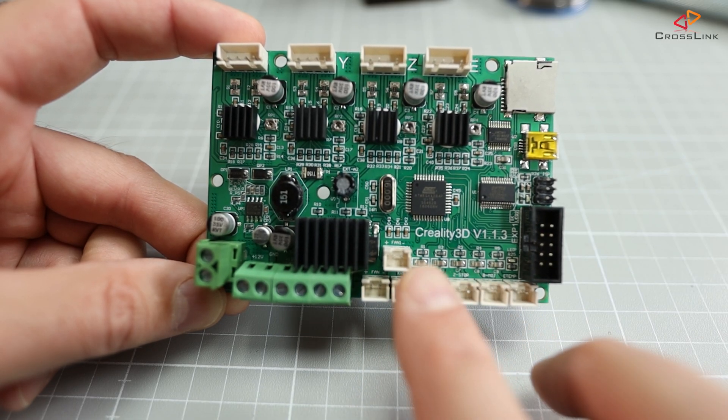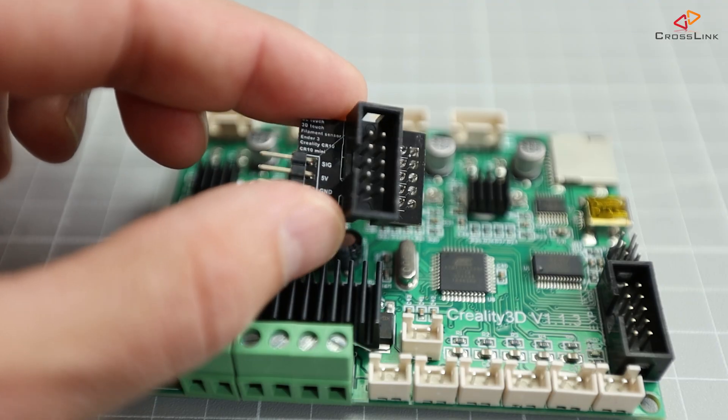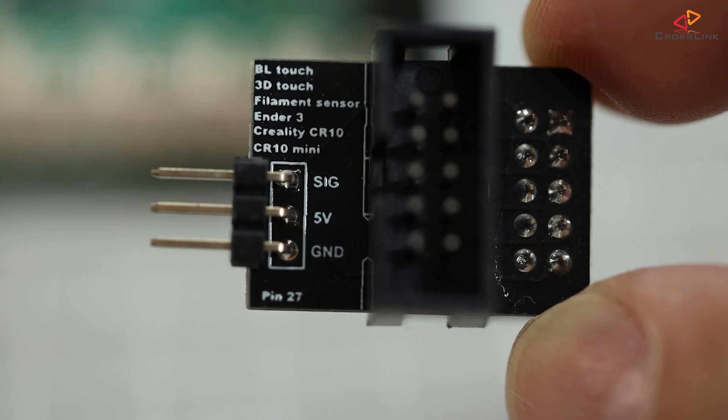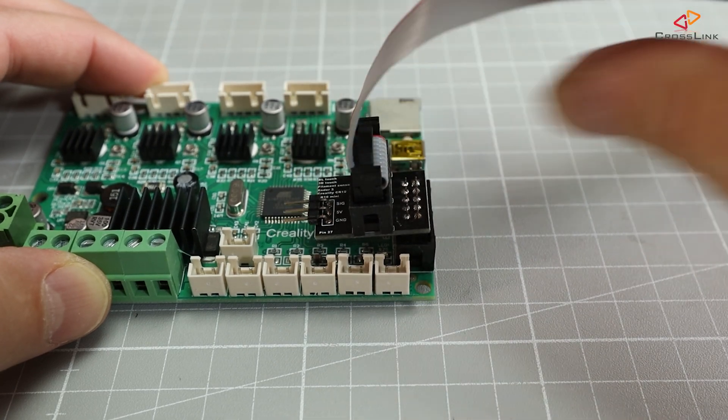So unless you buy a new printer model with a 32-bit mainboard or you replace the mainboard with something like an SKR Mini, you have to deal with its limitation that it has basically no connectors for anything like a BL-touch or a filament runout sensor by default. But you may have already heard that you can connect a BL-touch probe or a filament runout sensor to these mainboards using an adapter, and that is probably the most simple approach. This is a so-called pin 27 adapter — it's inserted between the display cable and the mainboard, and it will give you one, but only one, GPIO pin that you may use either for a BL-touch probe or something else like a filament sensor.